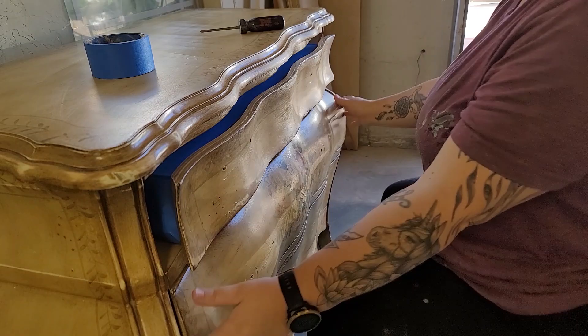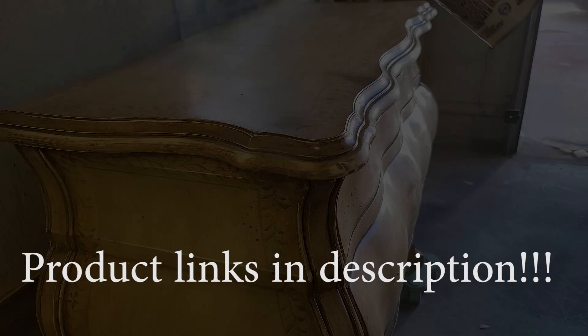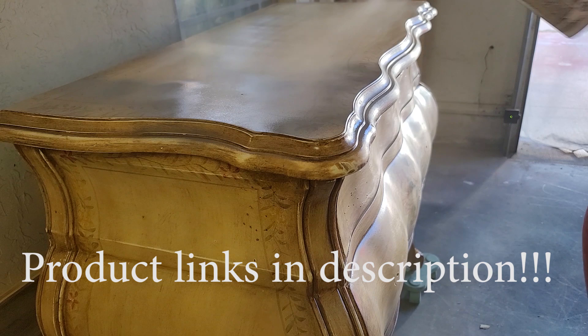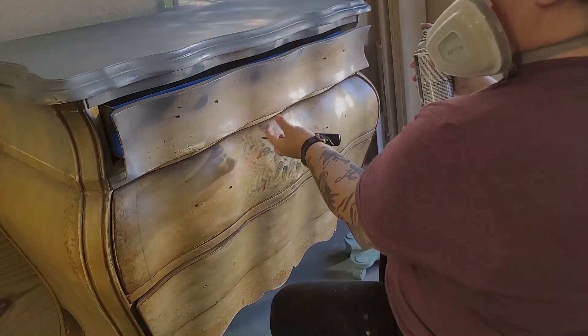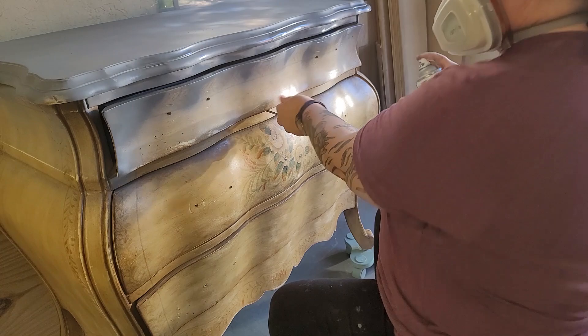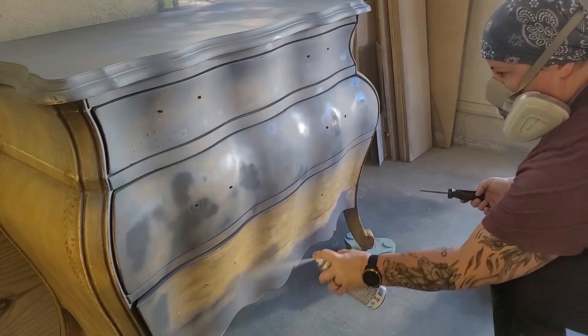I'm going to spray my primer today, so I'm using painter's tape to tape off the edges and across the opening of the drawers so it doesn't get inside. I'm trying out a new primer today — Krylon's Color Max Primer in Gray. This isn't a brand I normally use, but I'm just happy I found it because I haven't been able to find gray spray primer for weeks in my area. I go over the entire surface with a light coat; it has really great coverage, so I only end up using one coat instead of my usual two. You don't have to spray your primer — you could buy it in a can and roll it on with a foam roller or use a brush.